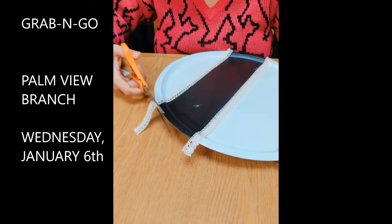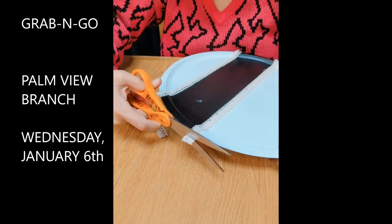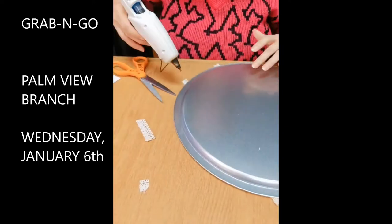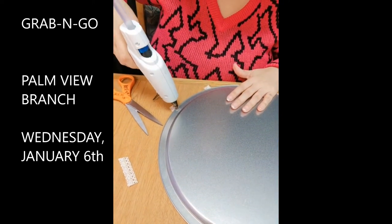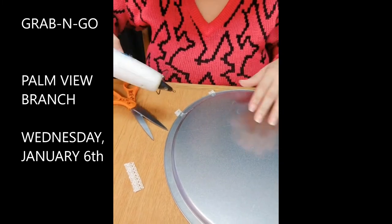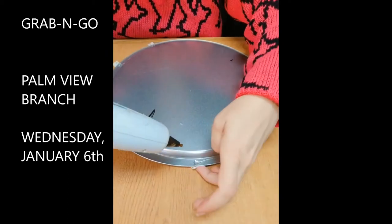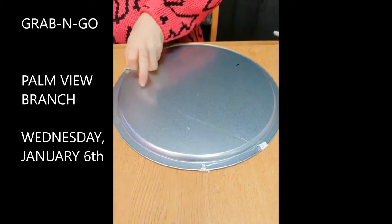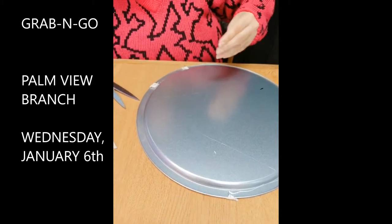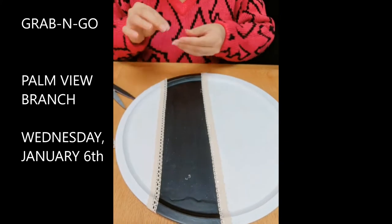Now that the lace is hot glued along the edges of the black area, you'll notice some spare lace on each side. Go ahead and cut that off with your scissors. Then put a little bit of glue on each side and fold the pieces so they stay down on the back. If you want to cut it directly on the edge, that's fine too — it doesn't really matter because this area is going to be covered by the nautical rope.